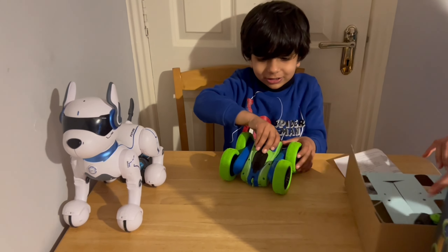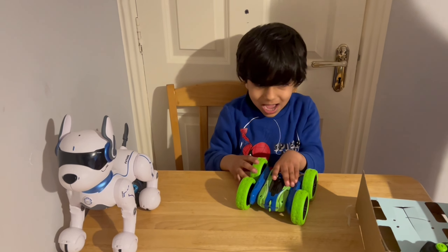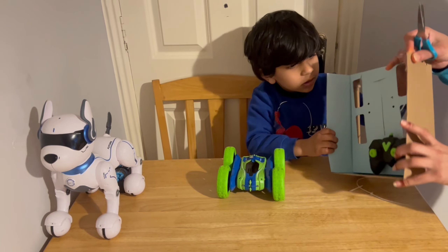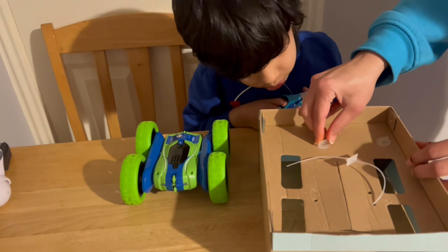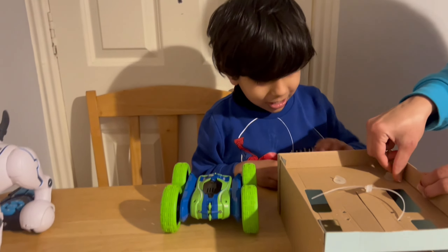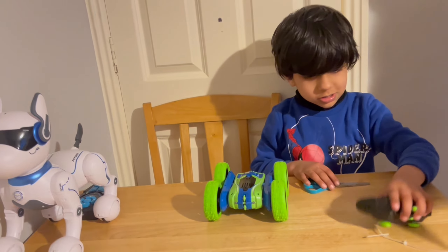Look, let me show you something! It's done! It's blocked. Now we'll do it. Just open this one. Can you do that? Help me.